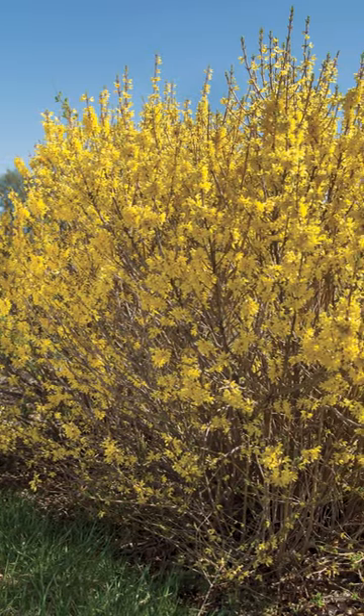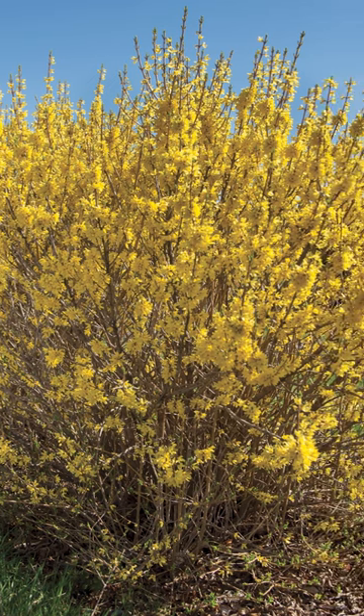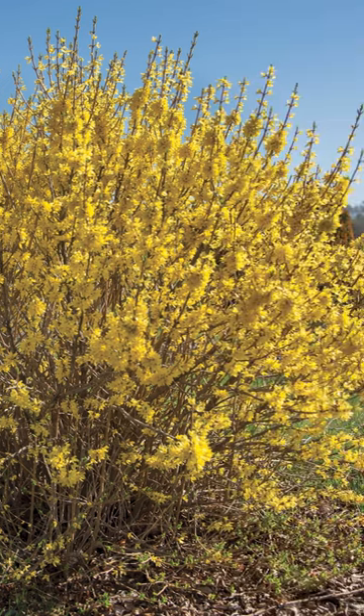As for where to plant this in your landscape, plant a few Spring Fling along the border of your property or a garden path to create a gorgeous spring hedge.